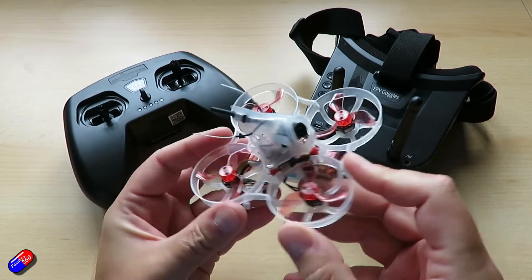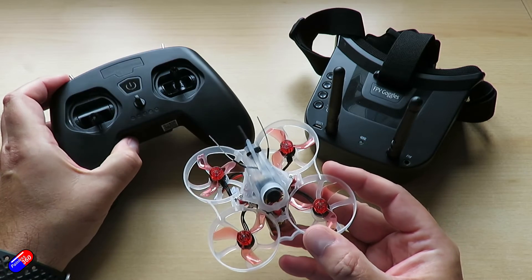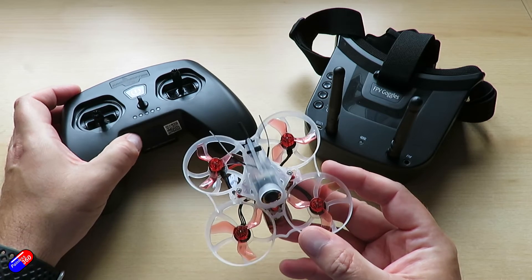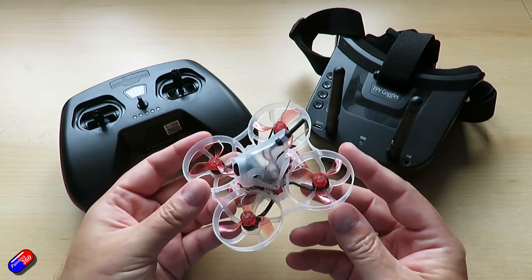All in all, this is one of the best ready-to-fly all-in-one kits aimed at beginners that I've had in here. The way it's set up and the thought behind it is really good. So if you are looking for a kit, or maybe looking to purchase one for someone who's looking to get into the hobby, this should definitely be on your list for consideration.